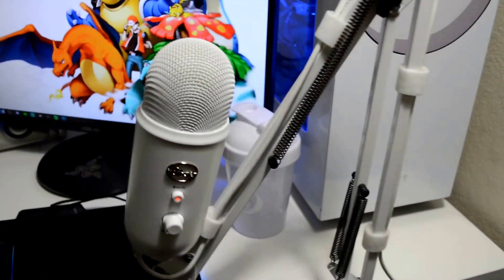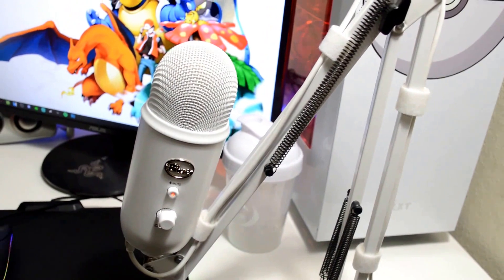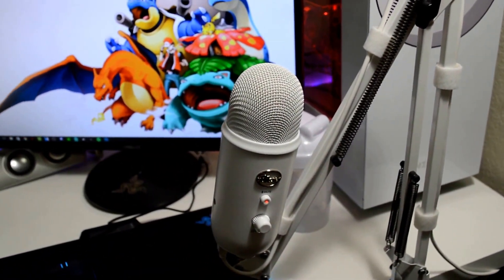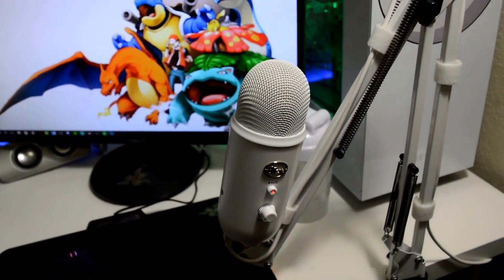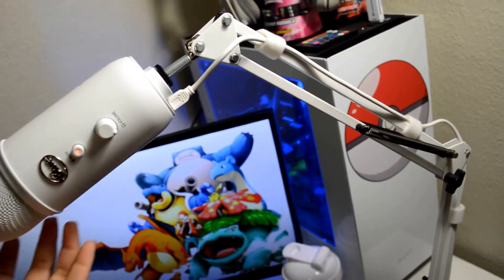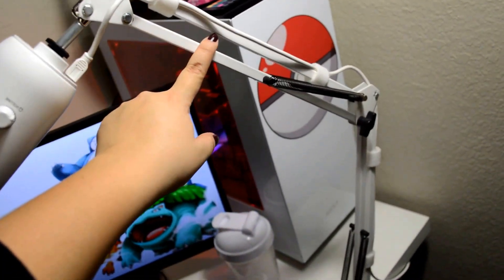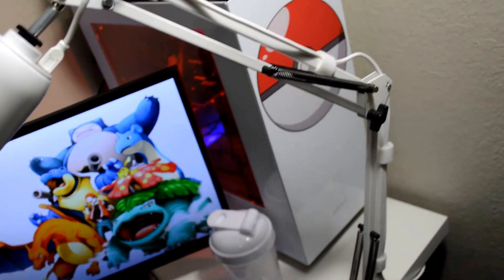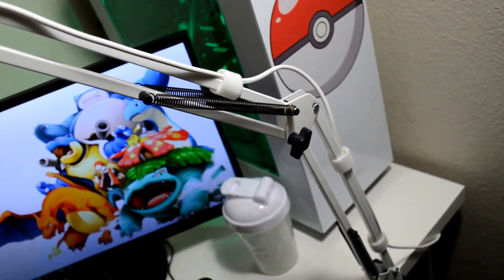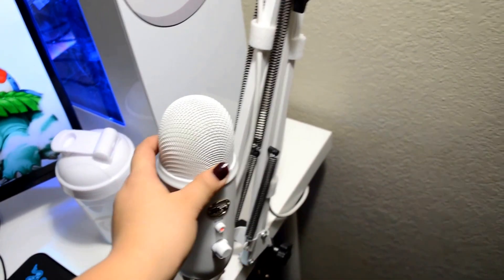Right here I have the Blue Yeti Whiteout microphone. This is kind of a new addition to the setup — a couple months old now. Currently it sits on this white mic arm that I got from Amazon; it was very inexpensive. I am looking to get a new one soon — a better one, maybe a longer one.